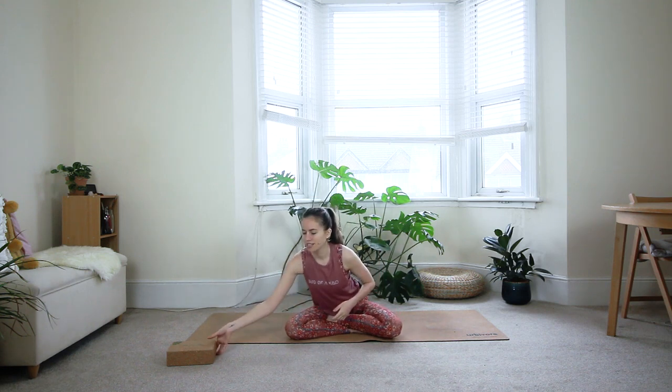For today's practice, you might need a block. It's not very necessary, but if you're not very open in the hips yet, it might be good to have something on hand for more support. You can put that to the side — we won't need it until a little bit later in the practice.